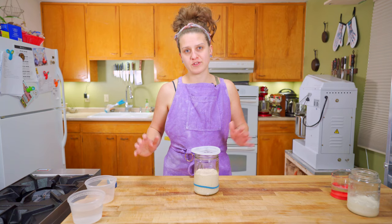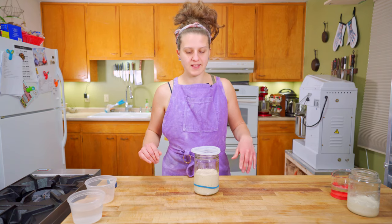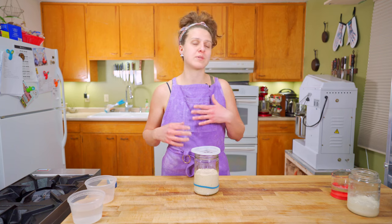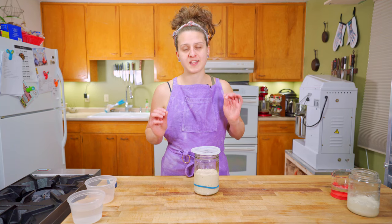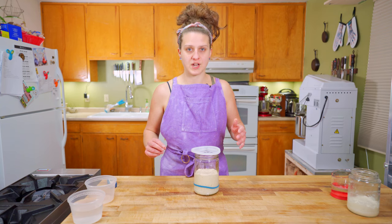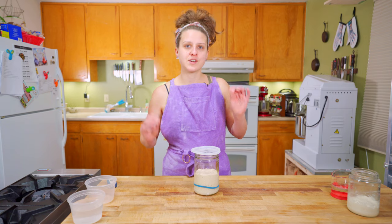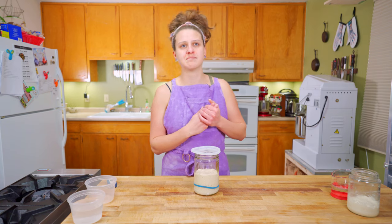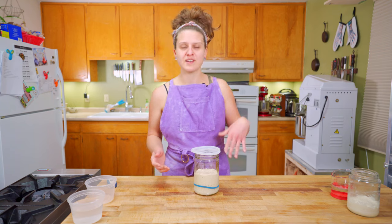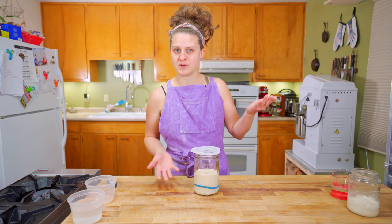So how do you get your sourdough starter ready to bake with? They say when you make a starter from scratch it can be ready anywhere between five and seven days. While that's technically true, I think you're ready to bake with your starter when you understand the rise and fall of it. Think of it kind of like a goldfish — get to know it a little bit. Spend a minute or so a day looking at it, refeeding it, noting what it's doing at particular times.